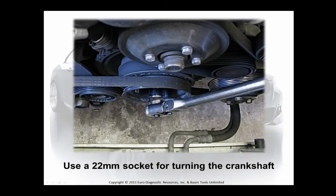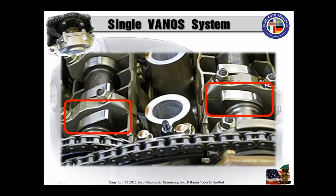Let's get that engine timing in proper position before we start the vanos removal. Turn the crankshaft pulley clockwise until cylinder 1 intake and exhaust cams point to each other at approximately 45 degrees. You can turn the crankshaft counter-clockwise — it's acceptable and it's not going to hurt anything — but I do it by the book. This is the idea of getting these intake and exhaust cam lobes at about a 45 degree angle.